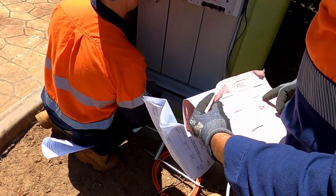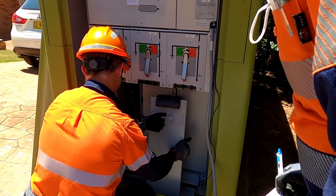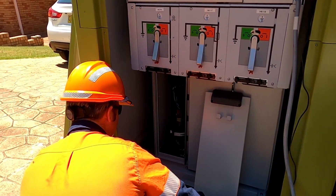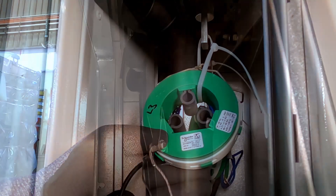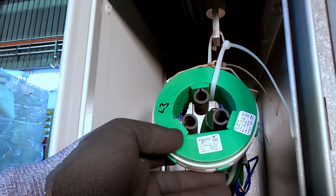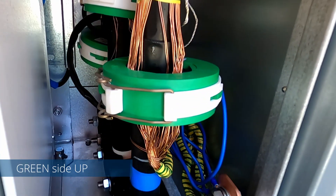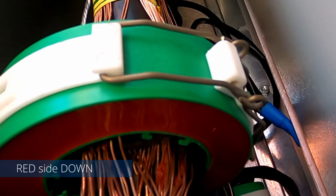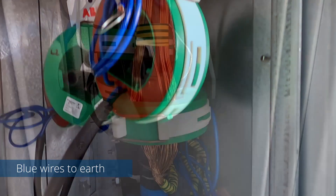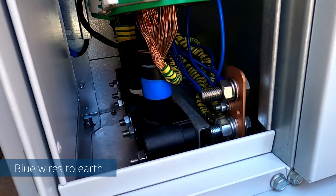Action by network operators after completion of the installation works and cancellation of AA includes: check the high voltage terminations on the RMU. Ensure the CTs are installed to the corresponding cables — they are marked L1 to L3 and should be attached to the cables accordingly. The CTs are directional; they should be installed with the green side facing up and the red side facing down. Ensure that the blue wires from the CTs are connected to the main earth connection in the cable chamber.